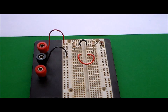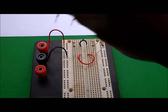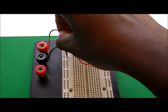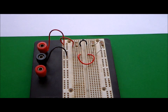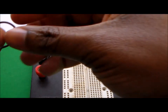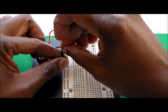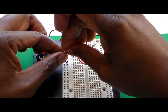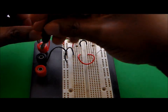Now those sides are connected. Since all resistors are in parallel with the voltage source, I need to connect the top part to the positive bus and the bottom part to the negative bus. Now the circuit is fully connected and ready to go — I just need to connect the voltage supply.